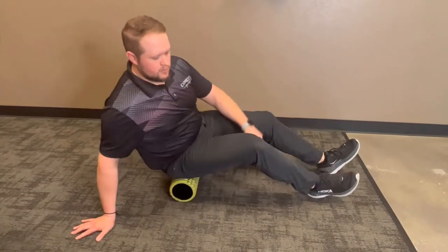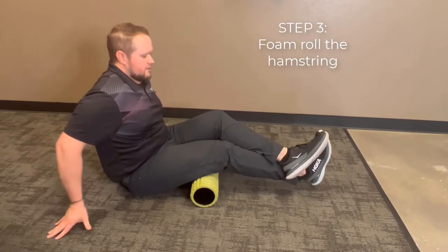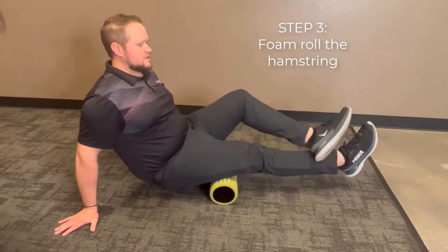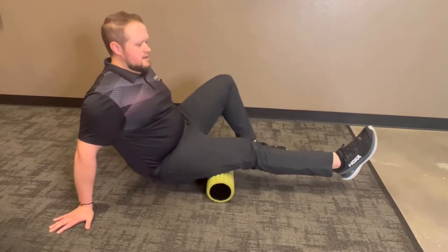From there, we're going to go down to the hamstring. Ideally, we're going to cross one leg over the other so we have all of the weight on the hamstring. If that's too tender at first, you can use the other leg for support to get some of that weight off. 20 seconds each leg.